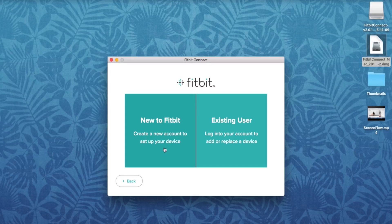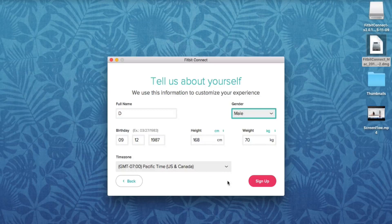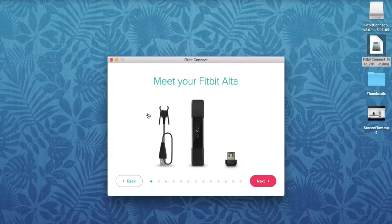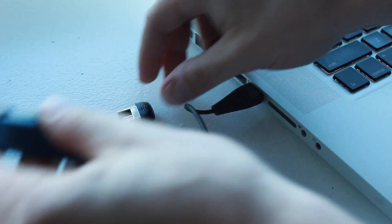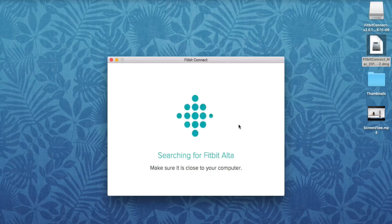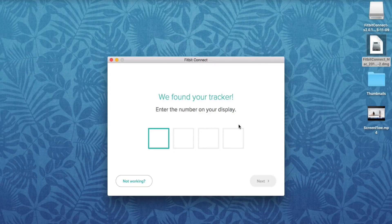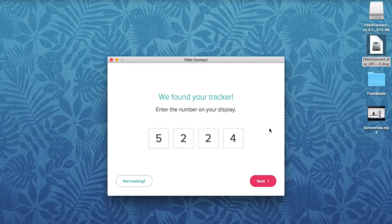Select that you're new to Fitbit — if you have an account, feel free to enter it. Enter your email and password, click Agree to Fitbit Terms of Service, then click Sign Up at the bottom right. On the next page, put in your information and click Sign Up. Then select your fitness tracker — in this case, the Alta. It's now asking you to plug the charging cable into the USB port, connect your tracker, and make sure the gold pins are aligned. Also plug in the wireless dongle, and click Next.